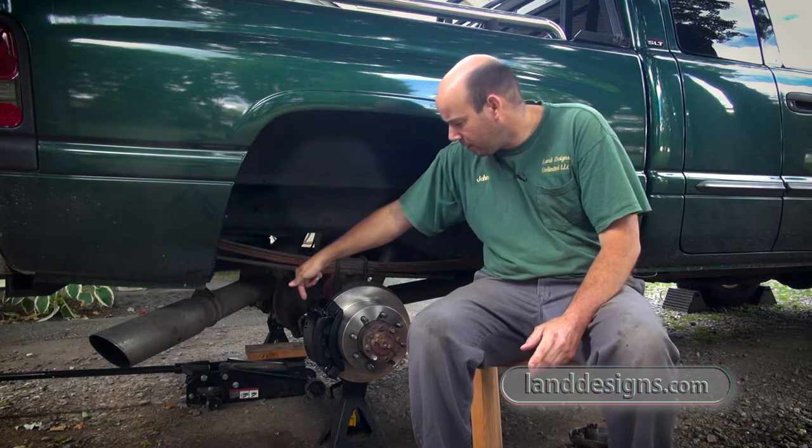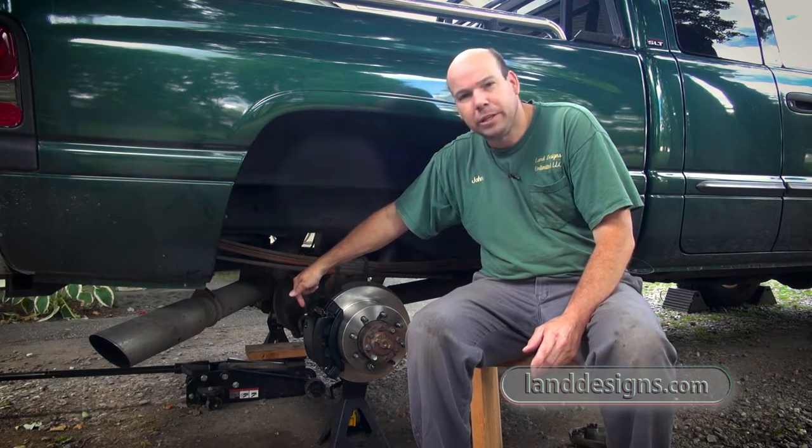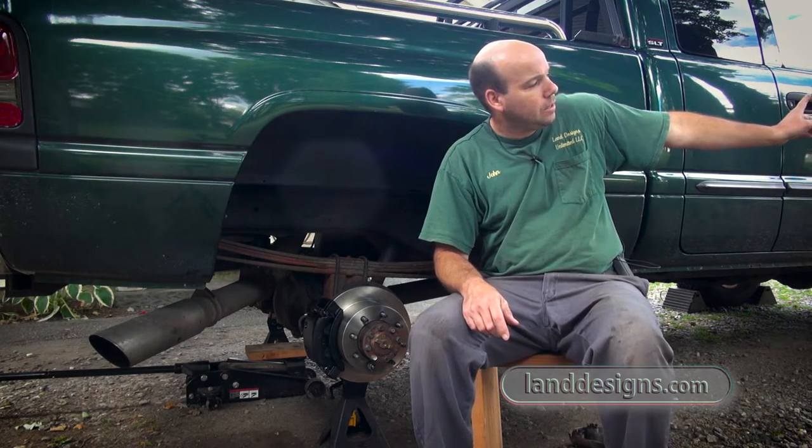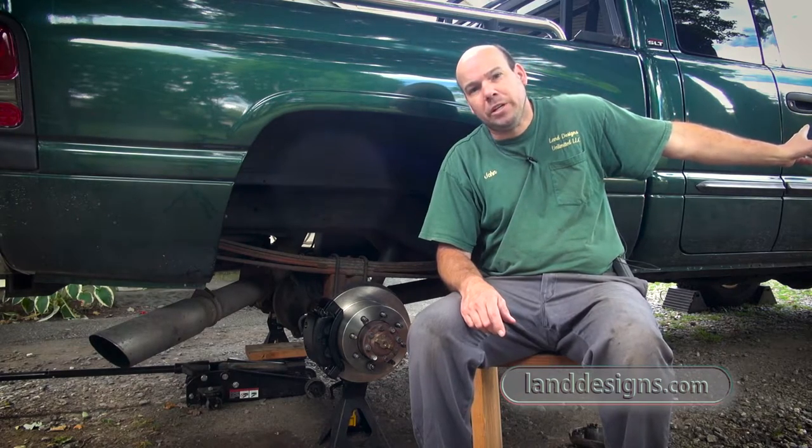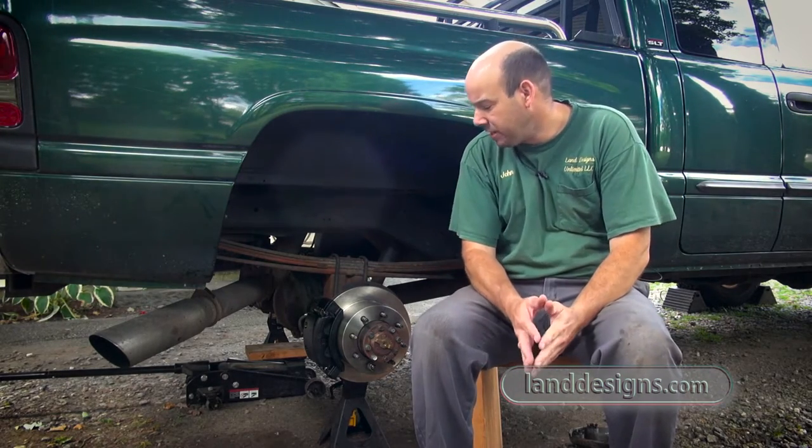I also got a little hydraulic vacuum bleeder. I emptied my reservoir and put fresh fluid in as well. It was pretty nasty in there.